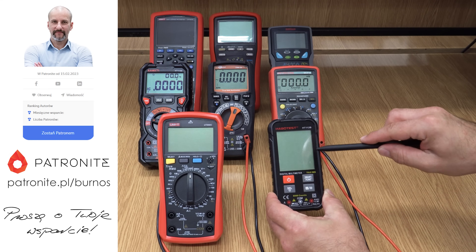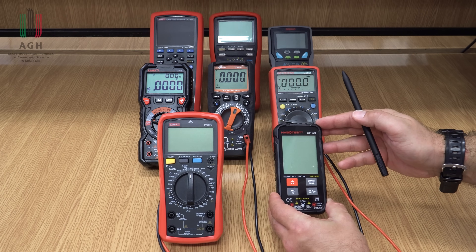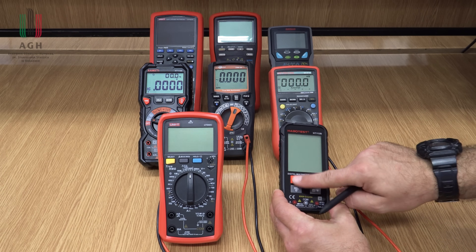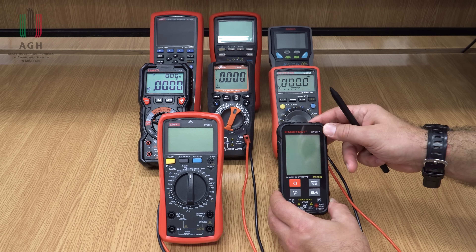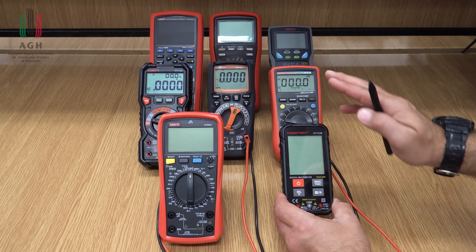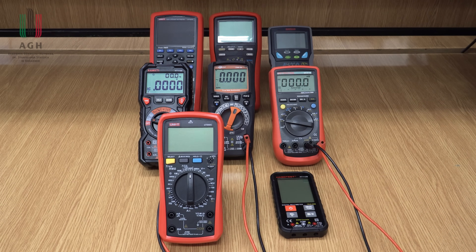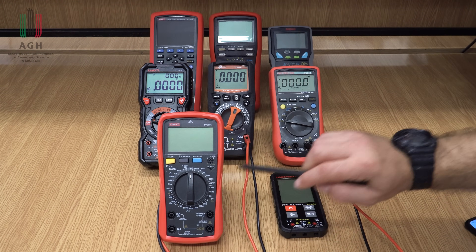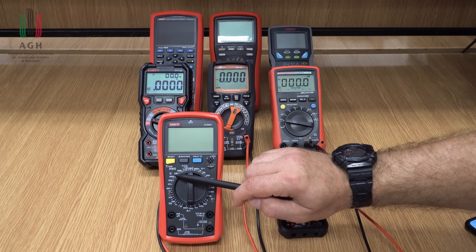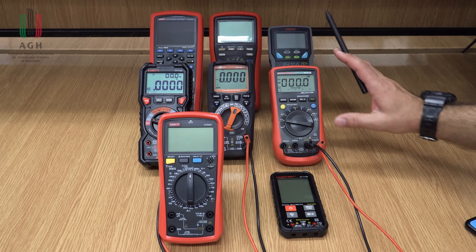Jeszcze inne, takie jakby smartfonowe, zupełnie automatyczne rozwiązania, gdzie nie ma żadnego pokrętła – wszystko się dzieje inteligentnie. Też się pojawiają na rynku, ale generalnie tego typu rozwiązań nie polecam. Czym się więc kierować przy wyborze multimetru? O sterowaniu już powiedziałem – ręczny wybór zakresu bądź automatyczny. Większość multimetrów ma dzisiaj ten wybór automatyczny.